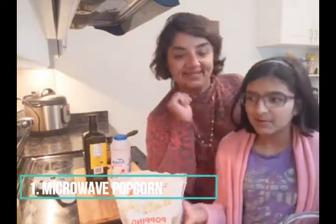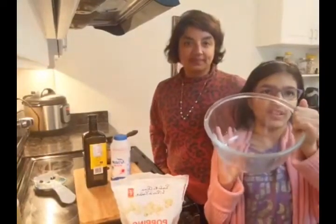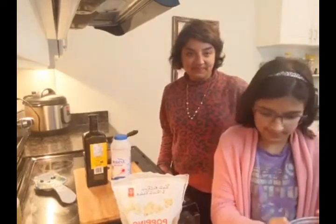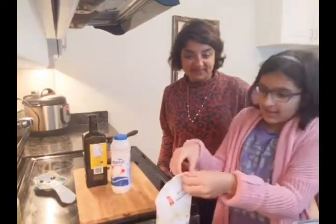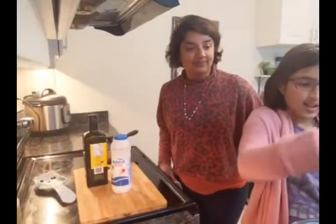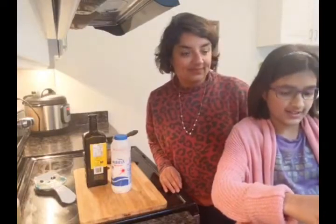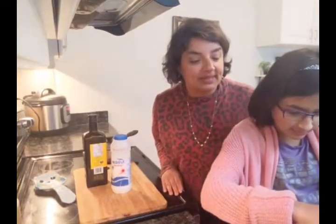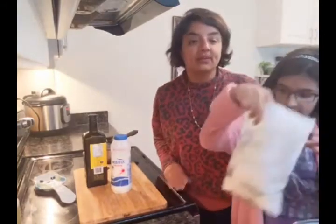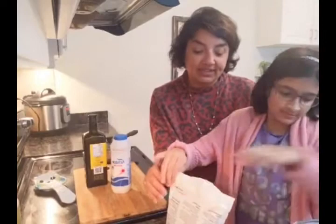We put one layer of kernels into a microwavable bowl, then put a microwavable plate over it, and put it in the microwave for two and a half minutes. Yep, it's that easy. Your kids can make it. So when they say, 'Mom, I'm hungry,' well, they can make some popcorn. All you need to do is get popcorn kernels.